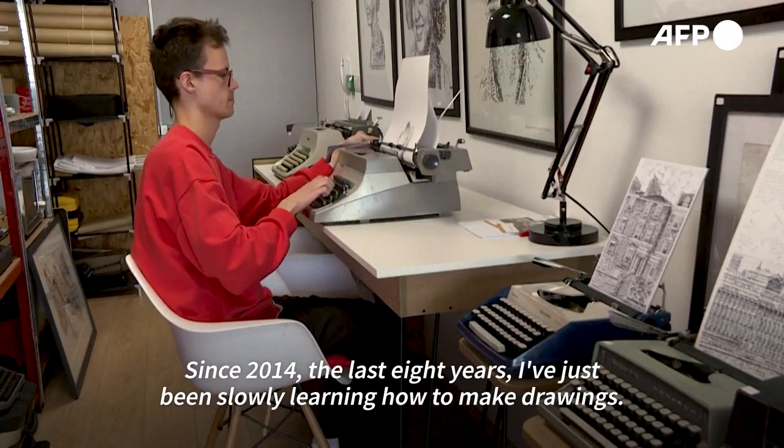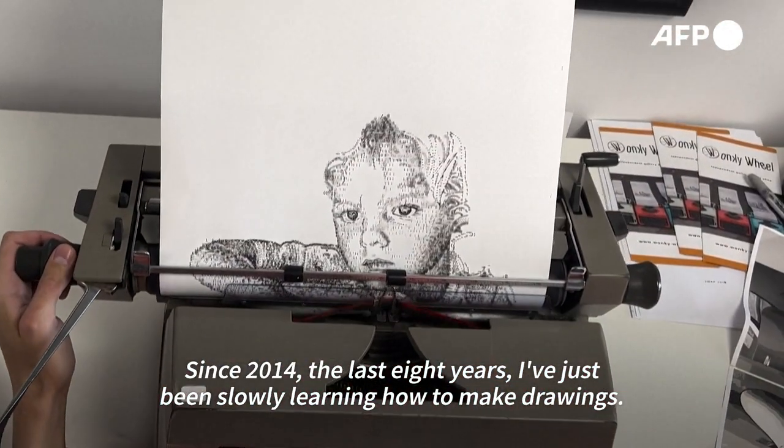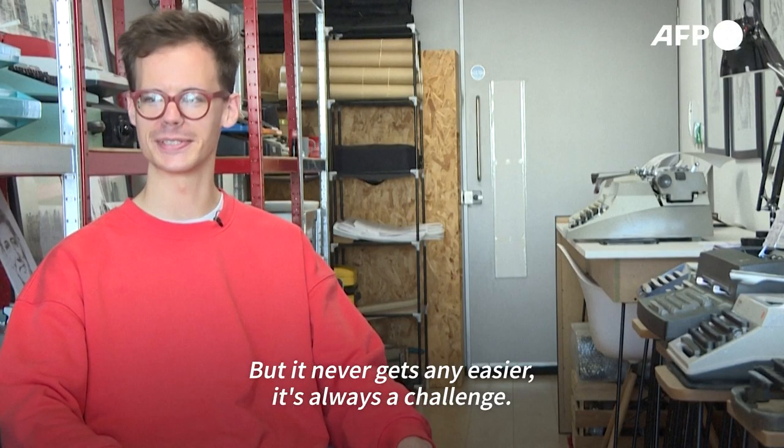Since 2014 — the last eight years — I've just been slowly learning how to make drawings, but it never gets any easier. It's always a challenge.